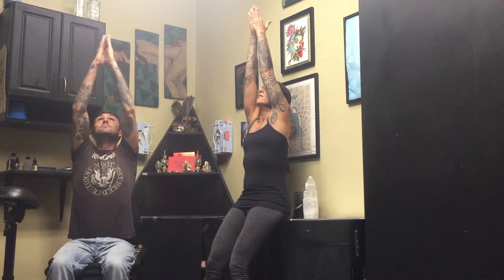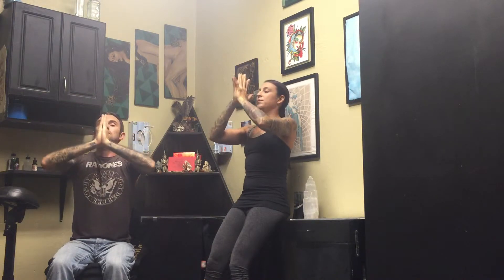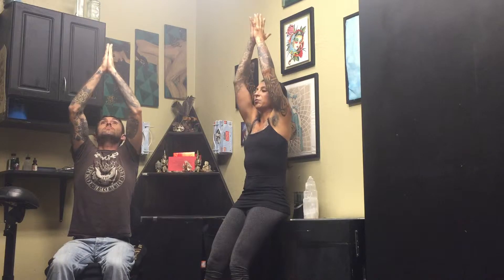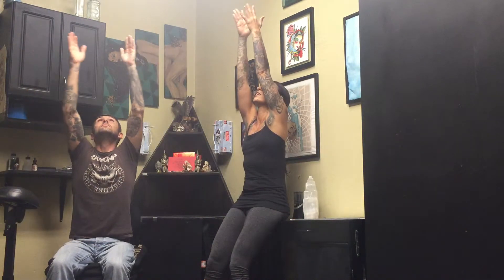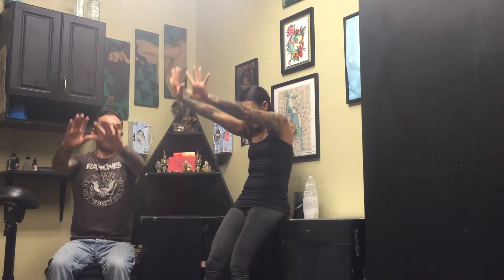Connect with the breath. Allow the arms to float up overhead as you take a big inhale. And then exhale, bring the hands back down to the chest. Inhale through the nostrils, keep the mouth closed, allow the arms to float up overhead. Exhale, bring the hands back down to the chest. And this time see if you can bring your eyes into it — release the strain off the eyes. Inhale, allow your eyes to follow your breath, follow the hands. And then exhale, release the hands down onto the thighs.